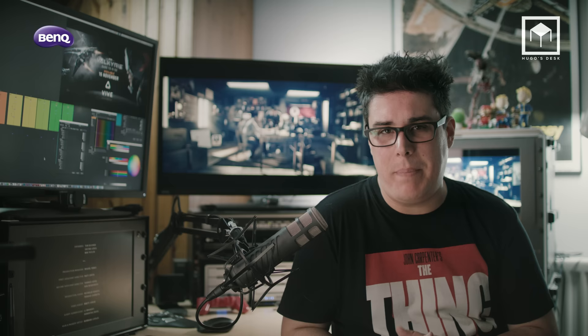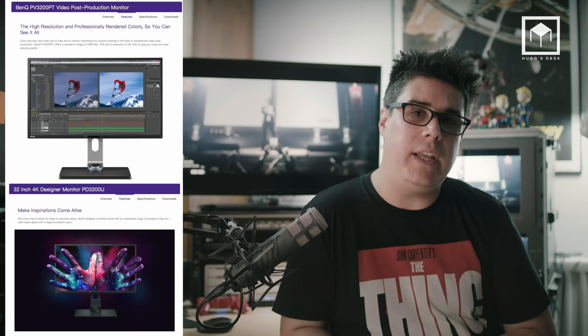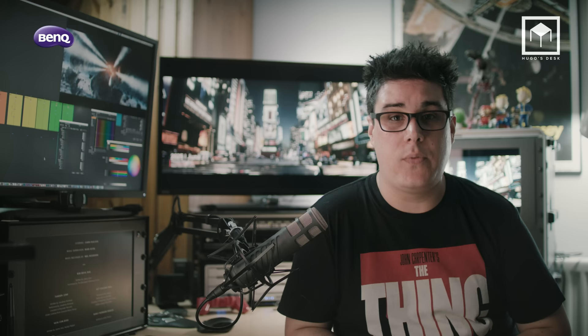It's essential to use the best monitors for color correction, so I'll be using the BenQ PV3200PT and the BenQ PD3200U — the first as my main grading monitor and the second as my desktop monitor. These monitors are Technicolor certified with 4K resolution and full 10-bit support. I'll also be using 4K scopes to control my color correction. But without further ado, let's get started.